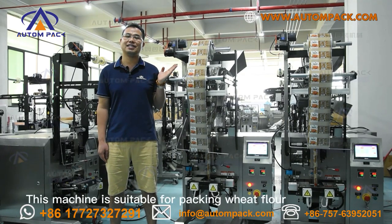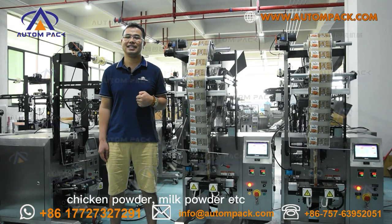This machine is suitable for packing wheat flour, powder coatings, chili powder, chicken powder, milk powder, and more.